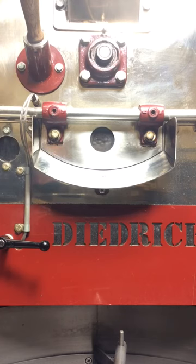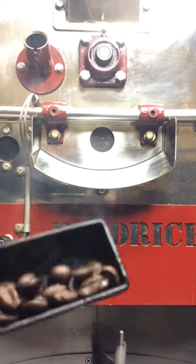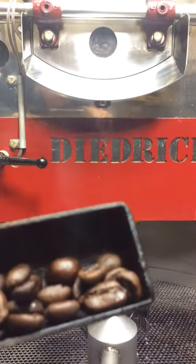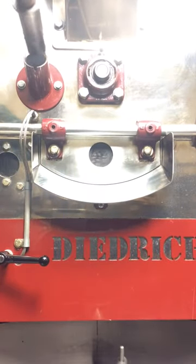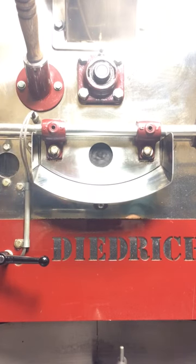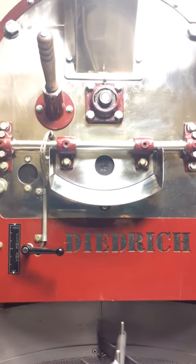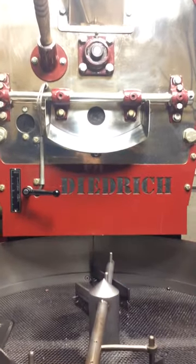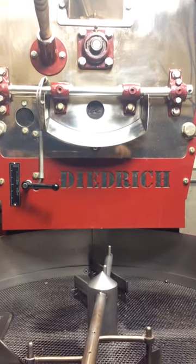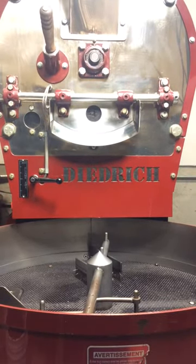You can hear this thing popping like crazy now. Let's take a look — about 15 minutes. I'm going to back the camera up a little bit so you can get the full effect of the beans dropping into the cooling tray.